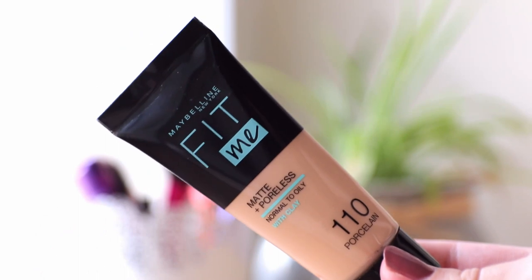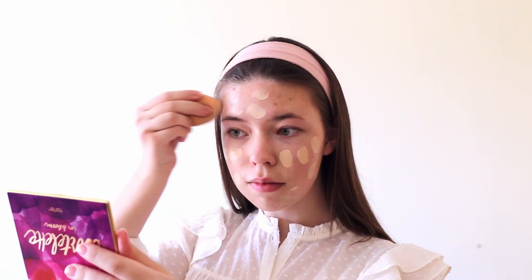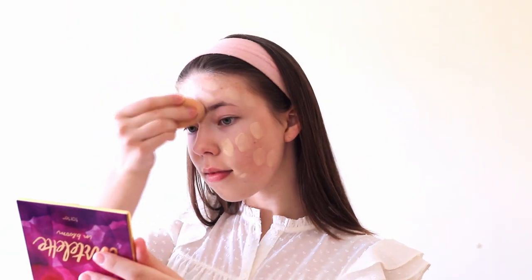Then it's time for foundation and I'm using this foundation from Maybelline. To be honest, it's the only foundation I have at the moment, but I really like it because it has a very light coverage and feels nice on my face. I honestly hate hard and cakey foundations, so this is a perfect choice for me. I'm just blending it out with my beauty blender from Real Techniques.